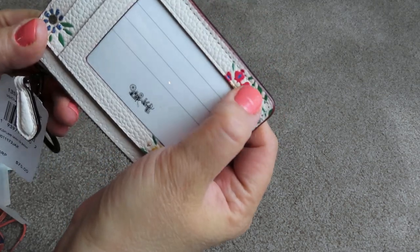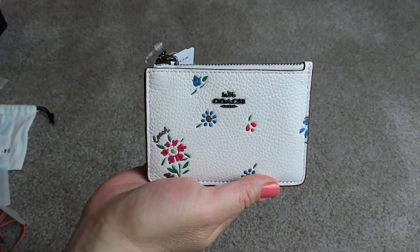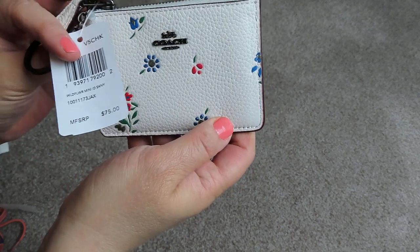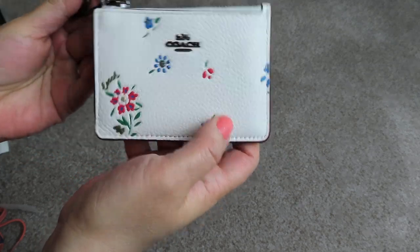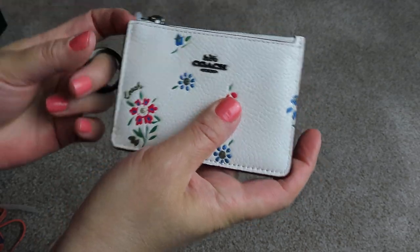I really like this a lot. I'm actually glad I got it. I purchased this with the 30% off spring sale that they have going on right now. So this is the Wildflower print in the chalk, with the gunmetal hardware.